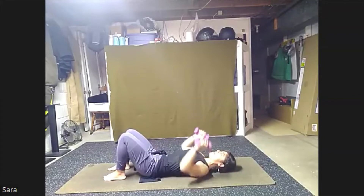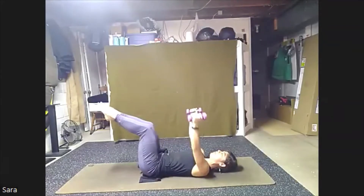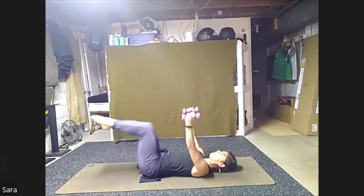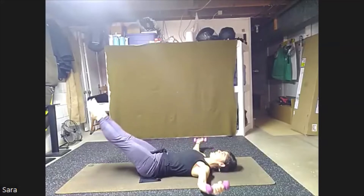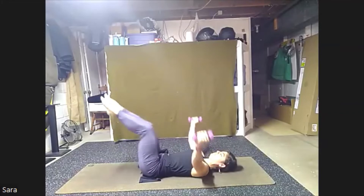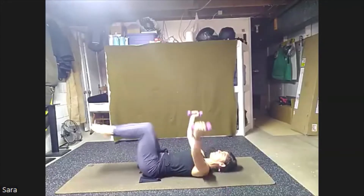Lower down. This time bring the weight up towards the ceiling. Bend those knees, float those shins parallel again. This time we're going to stretch the legs out, bring your arms out to the side, hold, back in. Press and hold, bring it in. Here for eight, together, seven, together, six, together, five, together, four, together, just for three, together, two, together, and one, together.